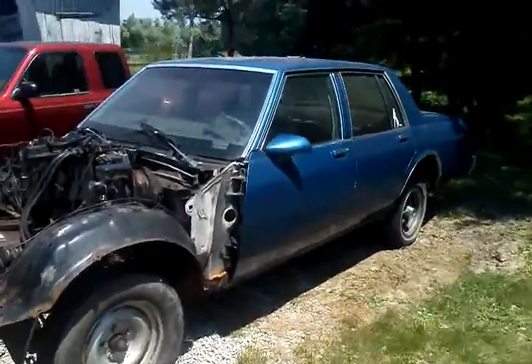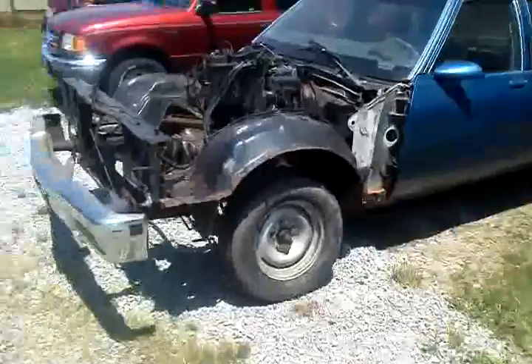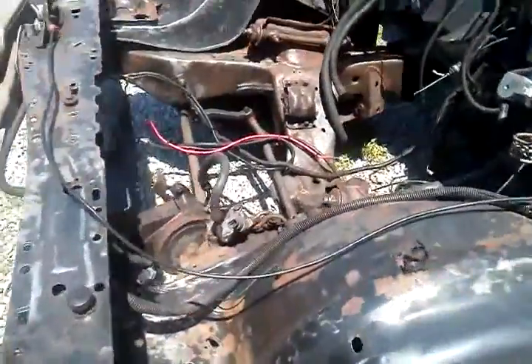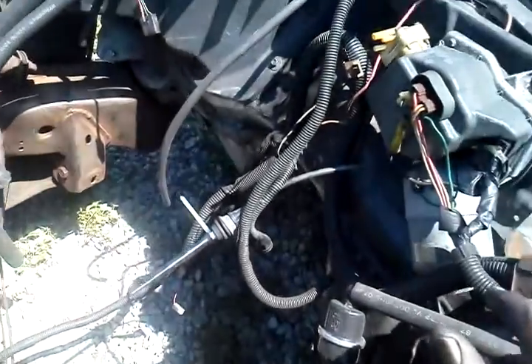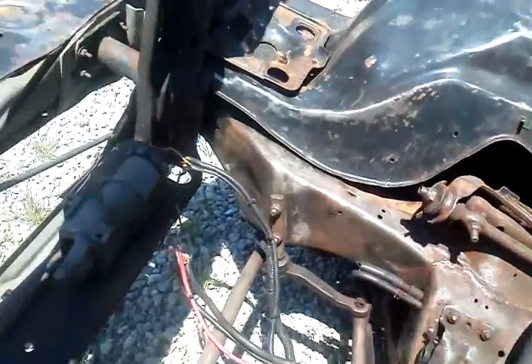She's getting ready. Brush the frame a little bit. Get it sanded down, prime to paint it.